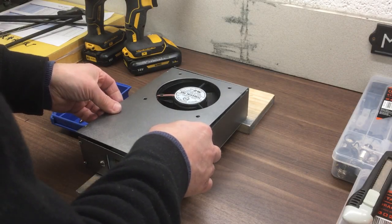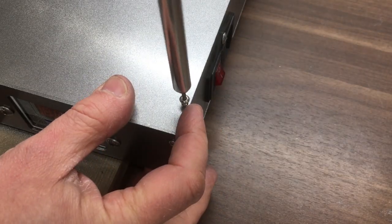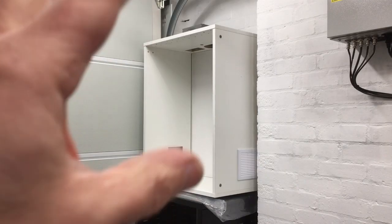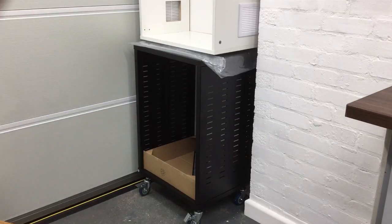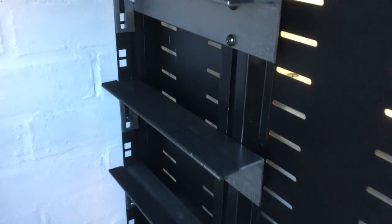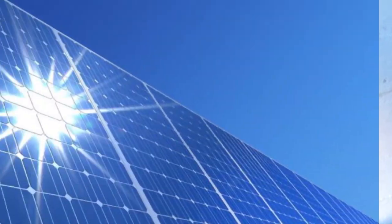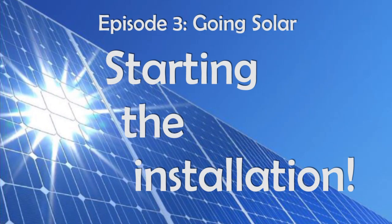Welcome back to the workshop — or I should say welcome back to the house, because this is a house solar project. In the previous episode I made this custom cooling system to keep the inverter cool because I'm going to mount it in this cabinet. I bought a 19-inch rack but wasn't happy with the shelving, so I custom-made my own 3mm angle plate and welded them up. There they are — a little bit of felt on top for protection. So we're ready to start the installation.